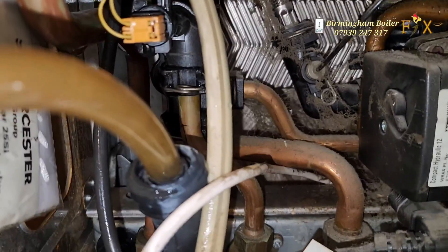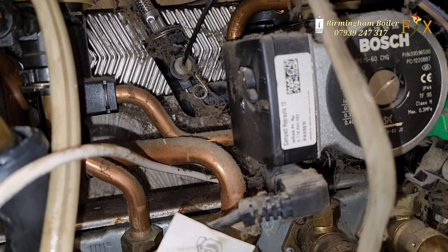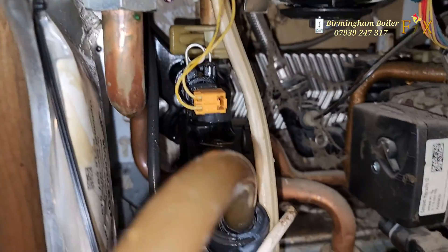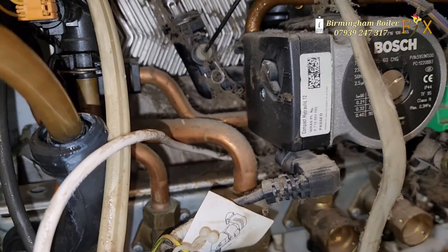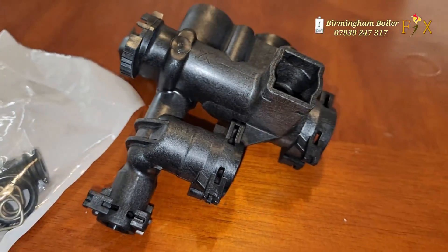I'd like to take this opportunity to say thank you to Worcester Bosch for all these common faults — flow manifold leaking, return manifold leaking, and finally the domestic hot water turbine adapter leaking. So thank you Worcester Bosch for all these jobs. If you think I've missed something out, let me know in the comment box.